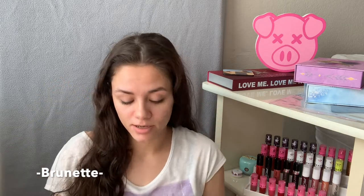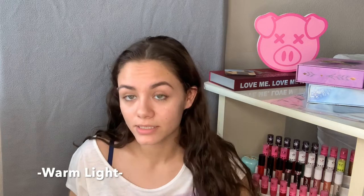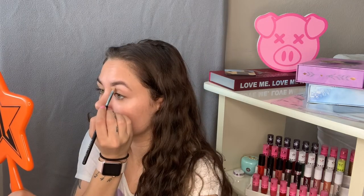So the way I usually start my makeup is by doing my eyebrows, and today I'm going to be using the Colourpop Brow Boss in the shade Brunette. Now I'm going to go in with concealer to clean them up. I'm going to be using the Maybelline Instant Age Rewind in the shade Warm Light. I'm going to take my Morphe 432 brush and take a little bit of that on the brush and just follow that bottom line.